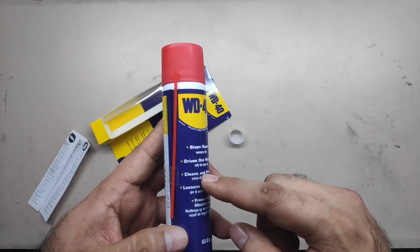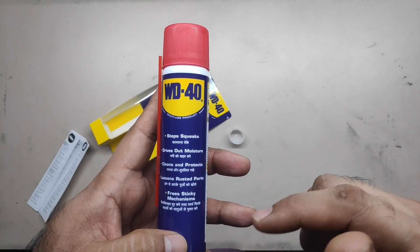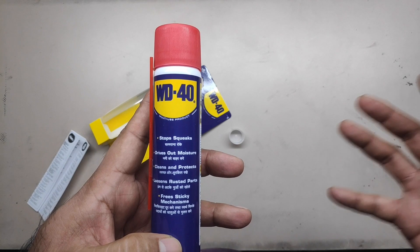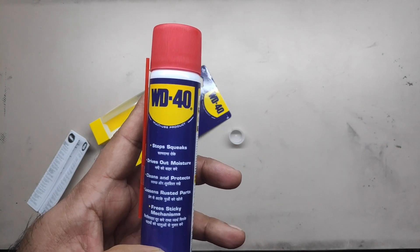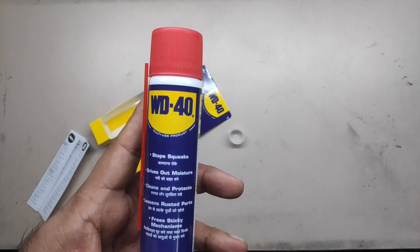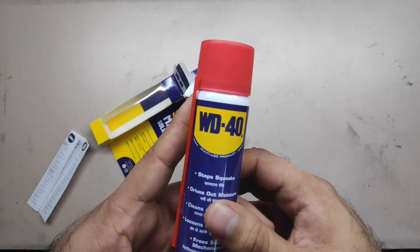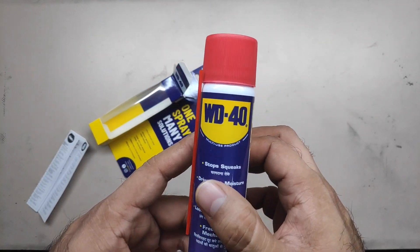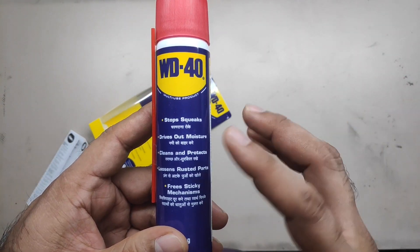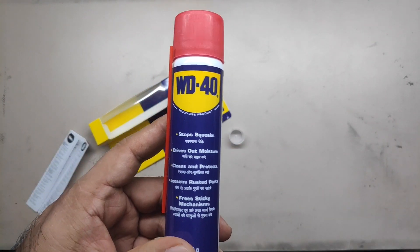And you could spray this over the kingpin nut, kingpin bolt — it will keep the moisture out. Suppose like you're riding in the rain, this is going to help you a little bit. But it won't stay for long. I wouldn't advise that because I've done this before. But this can definitely help. It's more like applying any other oil, wiping it with a sticky grease, something like that. It will definitely work, but not for long — you've got to keep using it.